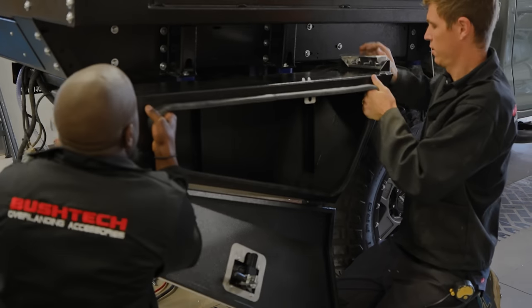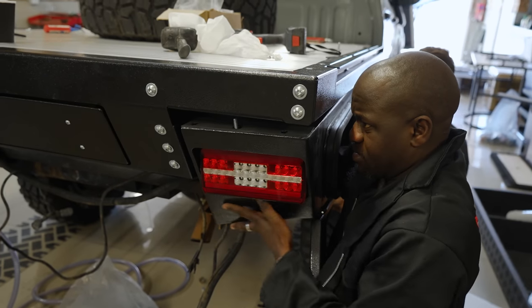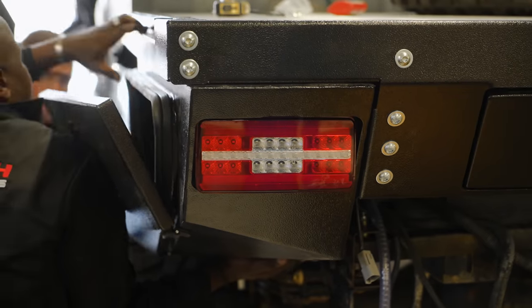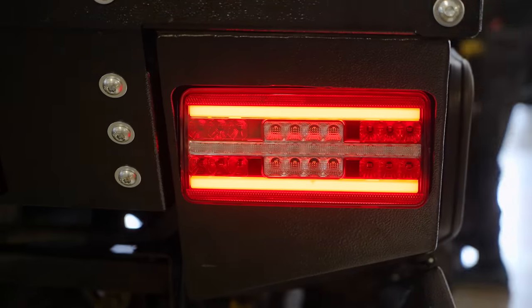It takes a lot of clever design to try and keep the weight of the tray system down as much as possible while still keeping it looking really good and being practical, and I think Bushtec really have found that balance here. You can see how much more accessibility you get just on the tray itself, with plenty of access to storage without even having to open a canopy door.